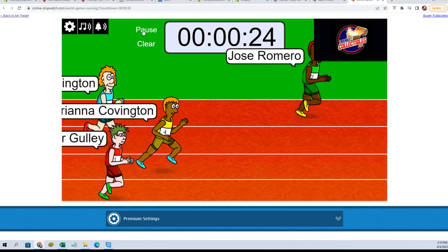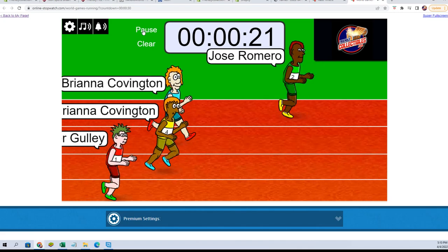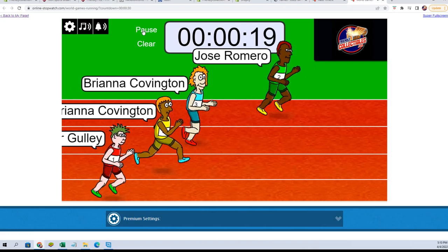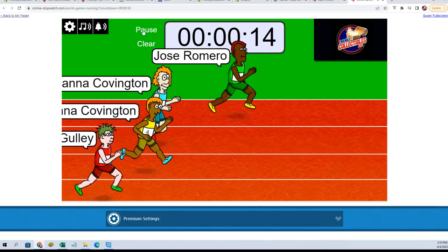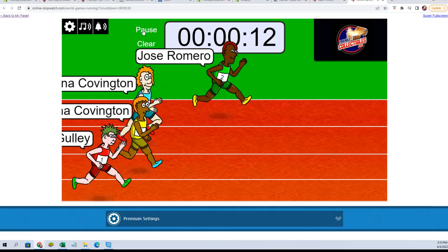Jose taking off, getting a substantial lead, but everybody's catching up now. Jose is holding on to that lead for now — see what happens. Can he hold it all the way to the end? We shall see.